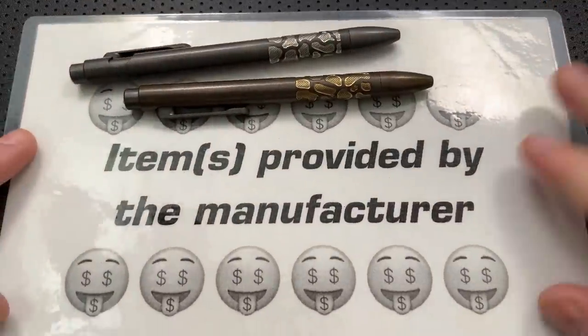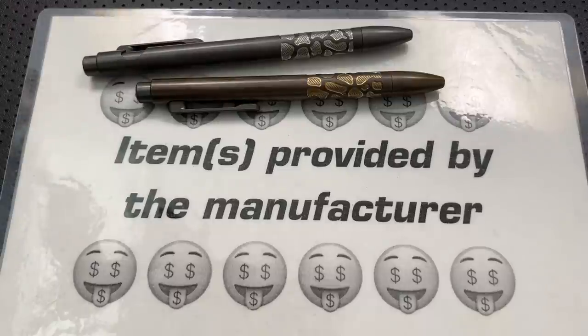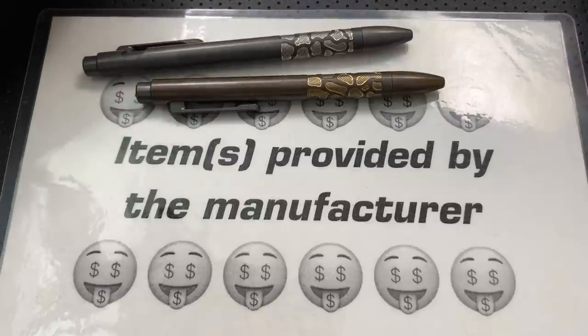Kelvin over at Urban Survival Gear periodically DMs me and says, "Hey Nick, I've got something crazy — you want to check it out?" And the answer at this point is just like, yes, I do, Kelvin. He's kind of a mad scientist of pen making, and he keeps doing really neat things that are kind of out of left field. And I think this is another example.